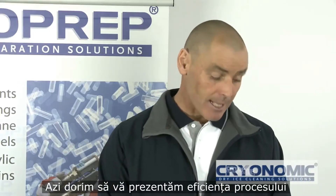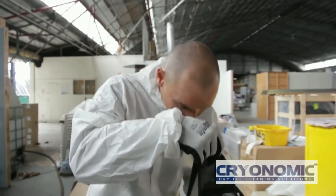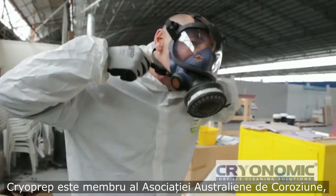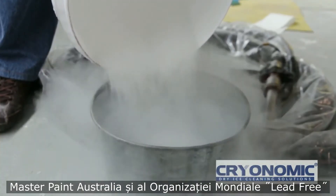Today we'd like to demonstrate the effectiveness of the process on a range of samples which show the versatility of the system. CryoPrep are proud members of the Australian Corrosion Association, the Master Painters Australia and the Lead Free World organisation.